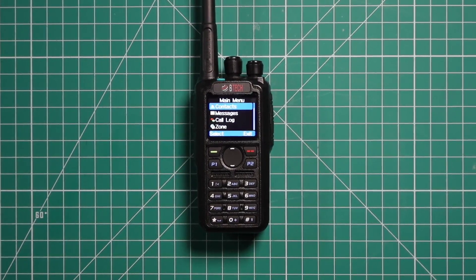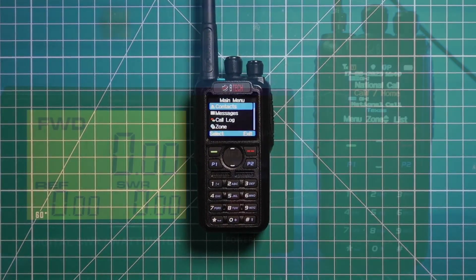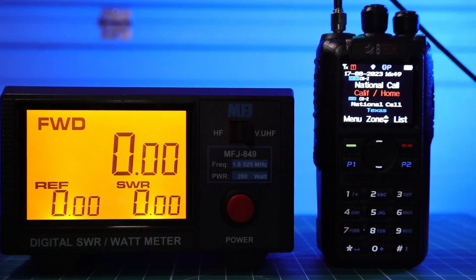I'm going to do a quick power test on this radio to make sure it is as advertised. According to the website, VHF will put out 1 watt on low, 2.5 on medium, 5 watts on high, and 7 watts on turbo. For UHF, it'll be 1 watt on low, 2.5 watts on medium, 5 watts on high, and 6 watts on turbo.